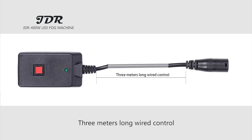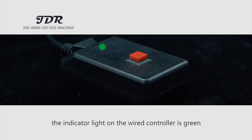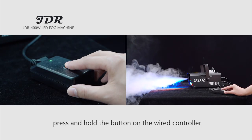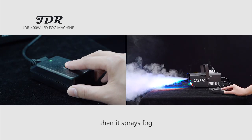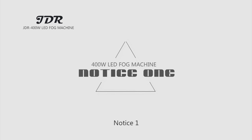Wide control mode: the wide control cable is three meters long. When heating is completed, the indicator light on the wide controller turns green — it will not be on during preheating. Press and hold the button on the wide controller to spray fog. The spray and reheat times are the same as with wireless control.